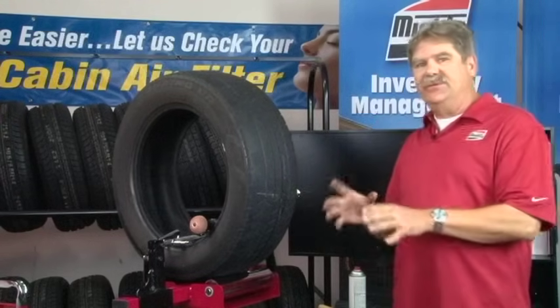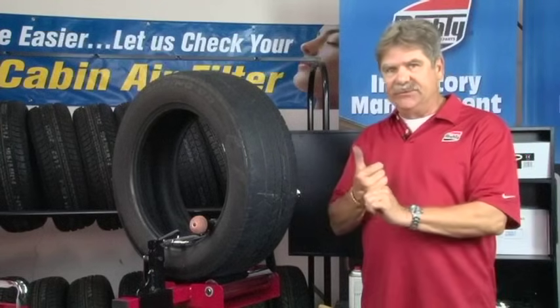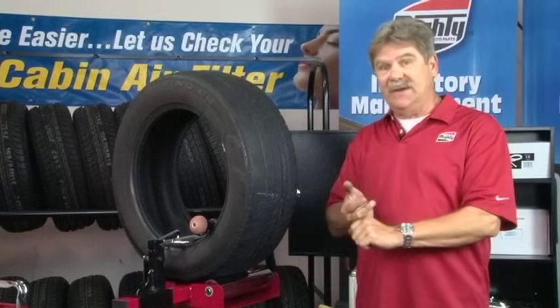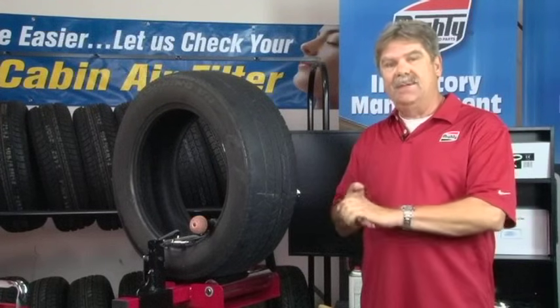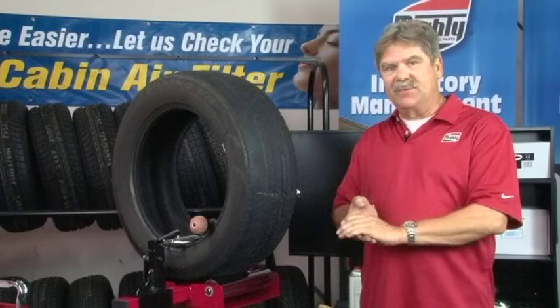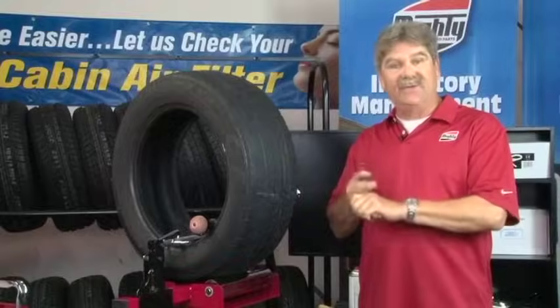After you've got it buffed down to a smooth texture matching the rest of the tread height, you are done with the repair. What you've accomplished in a few steps is you have sealed the injury, you have sealed the hole in the tire, and you've done a complete repair using a system. While using the Mighty system and this type of repair, it's as simple as that.